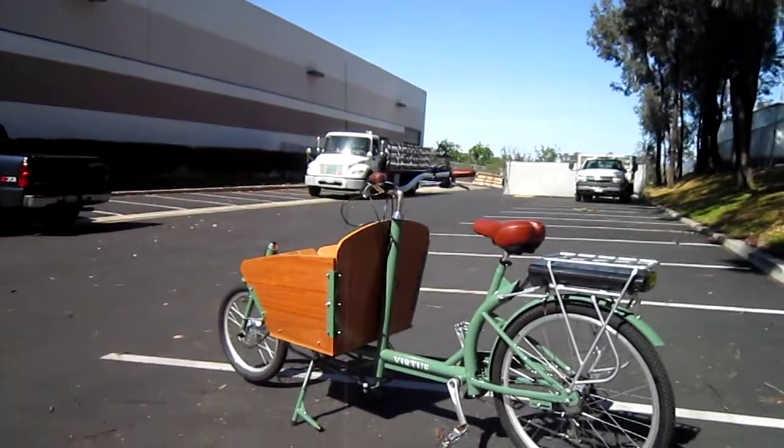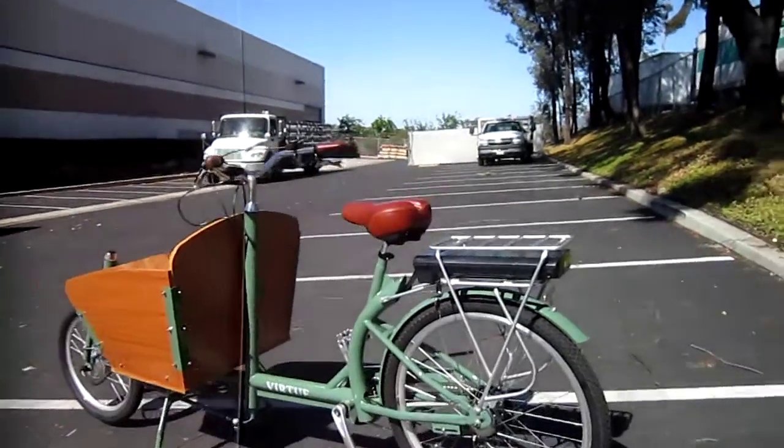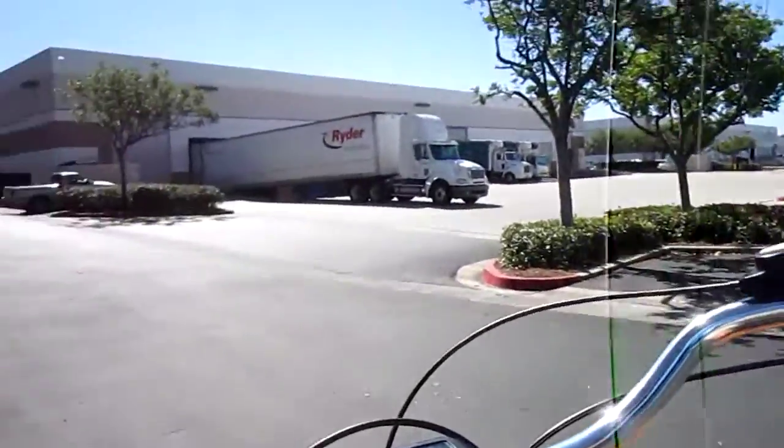I was just showing you this Virtue Gondolier. Let's go for a ride. I've got my belt cam going. Let's get it tilted up a little bit. Now this bike, definitely with the steering in the front, it takes just a second to get used to, but not long at all.